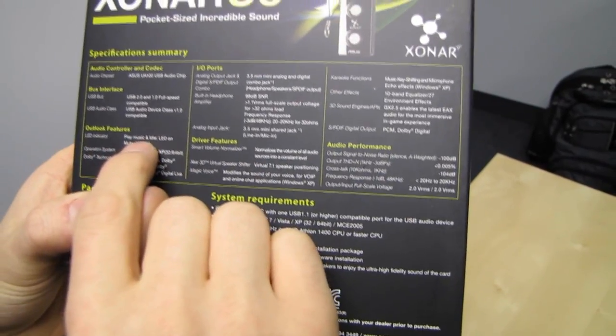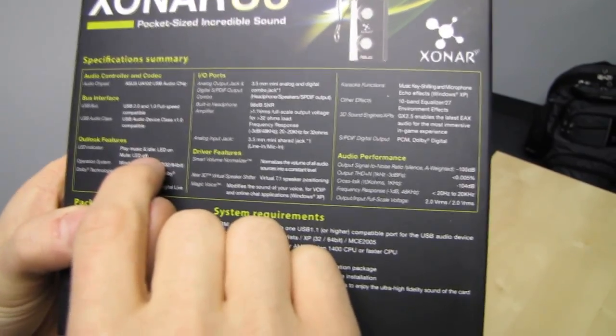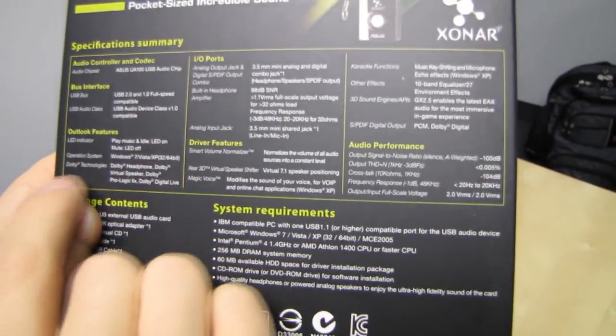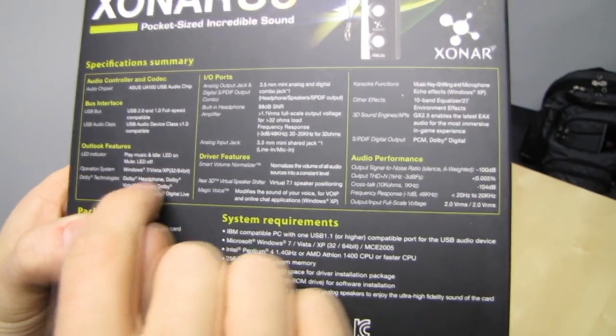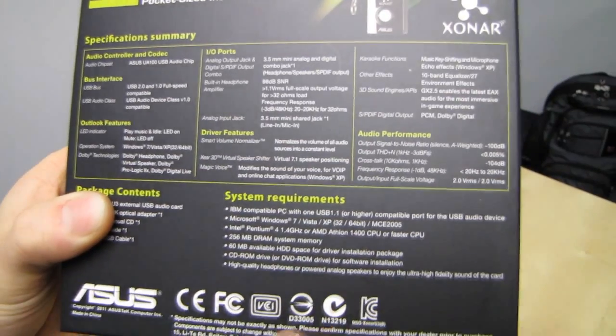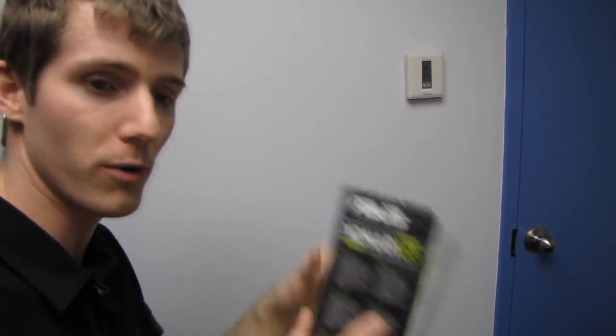The outlook features include an LED indicator — play music and idle has the LED on, and mute is LED off. Operating systems supported are Windows 7, Vista, and XP. Dolby technologies include Dolby Headphone, Dolby Virtual Speaker, Dolby Pro Logic, and Dolby Digital Live. Dolby Headphone means you can use this sound card to power your regular stereo headphones in virtual surround.